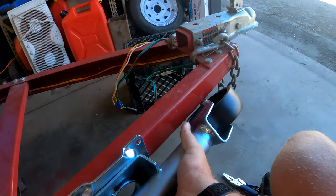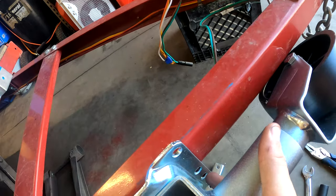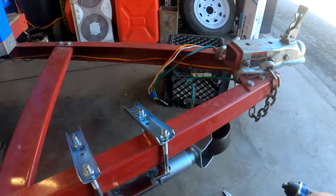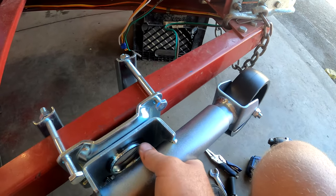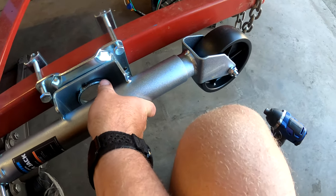First up, we're figuring out which holes to use on the mount — looks like we need the top holes and the middle hole. It's really hard to film one-handed, but this is where the jack is going to get bolted right here. We'll tighten the top two down to hold it in place, then play with the bottom a little bit to see what adjustments we need.